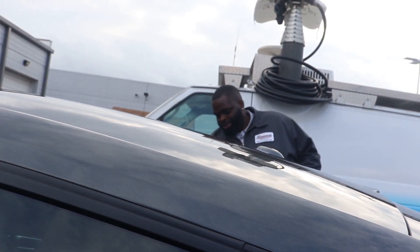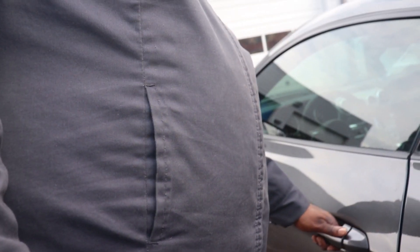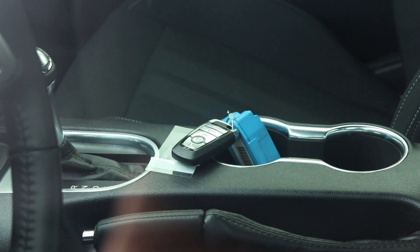Yeah, we got to get them keys up out of there. That's the only key y'all got? Y'all already know the vibes. We got the Mustang GT — we done locked the keys in the whip.